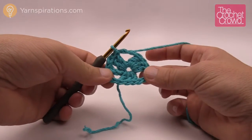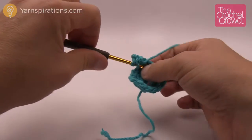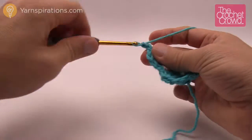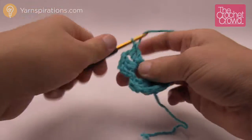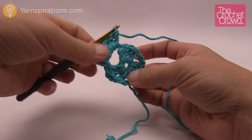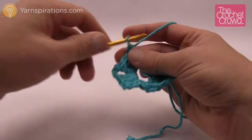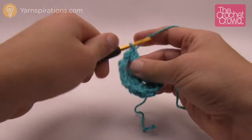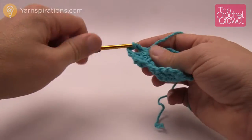Here's what we're going to do for the corner. You can see there are three corners now. We're going to chain three, which counts as one double crochet, then double crochet two more times, and then chain three — because you want to maintain that corner — 1, 2 and 3, and then double crochet three times more into that same space. Every time you're jumping over spaces or stitches you're always going to chain two — 1 and 2 — and then start the next corner: three double crochet, chain three, three double crochet all in the same space to turn that corner.